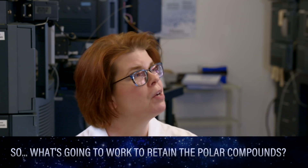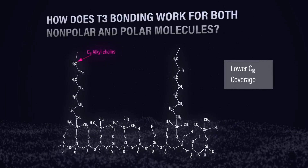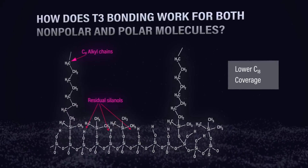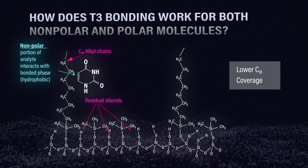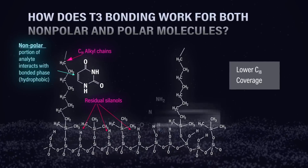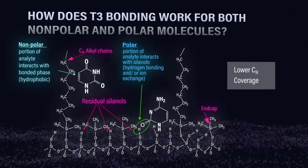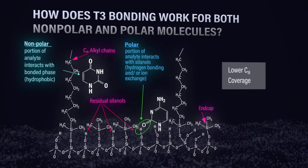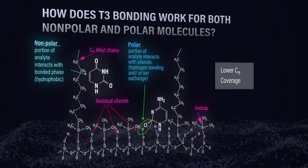Since this question is really about how to retain polars, let's look at this graphic showing a surface image of a C18 phase with lower ligand density — not maximum coverage. With a polar analyte, you still want the non-polar parts of that molecule to interact with the hydrophobic C18 chain, but you also want to promote secondary interactions via hydrogen bonding and ion exchange with the residual surface silanols. By putting down less C18 coverage, you don't sterically hinder the surface, and the polar analyte can work its way down and interact — promoting secondary interactions and hence more retention.